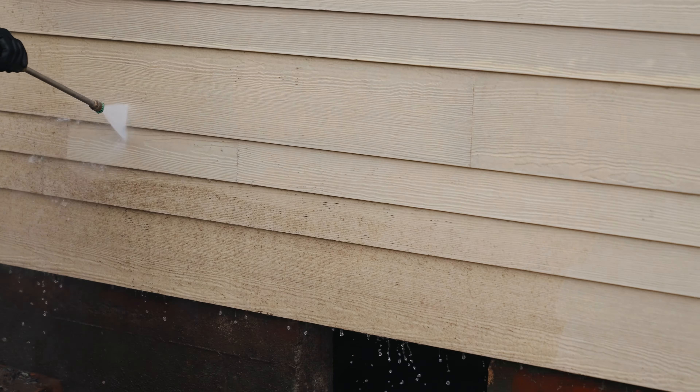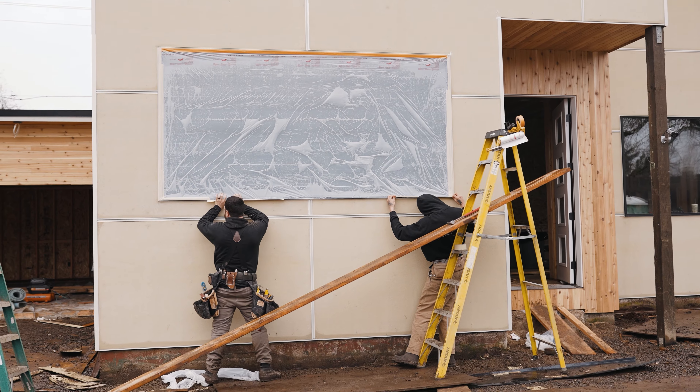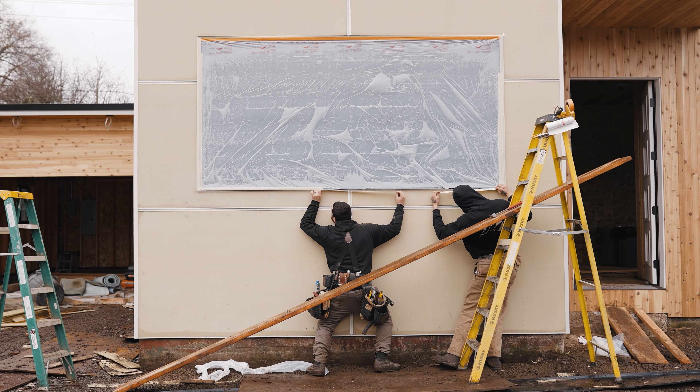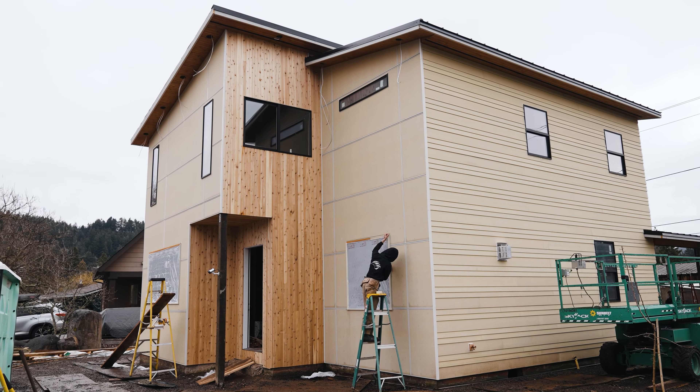Next up, you got to tape all your windows off. This is one of the most important steps in painting — if not the most important step. It's going to take the most time and the most dedication, but once you do it right, it'll make the job way better.